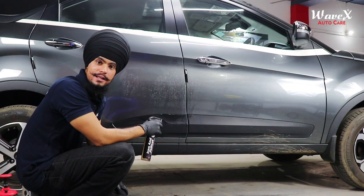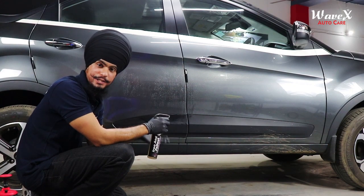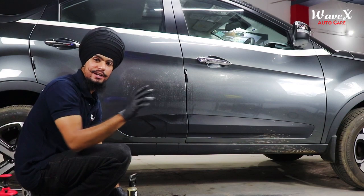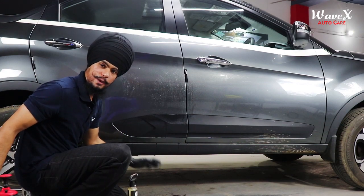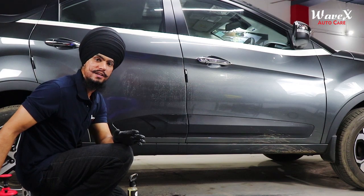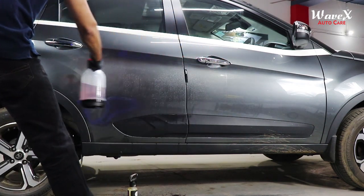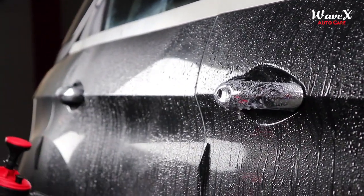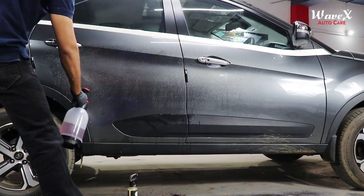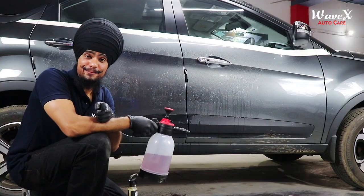Products तो बहुत शानदार हैं, पर कई बार जब हम spray trigger pump में उन्हें dispense करते हैं, तो time बहुत लग जाता है। उसका easy and best solution है Wavex का Foam Pro Foaming Pump Sprayer, जिससे हम आसानी से spray mist nozzle के साथ उसे seamlessly dispense कर सकते हैं — get the job done in half the time.